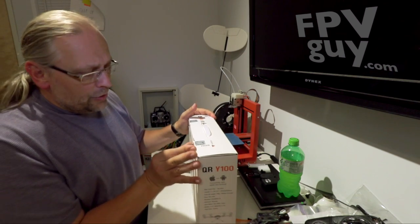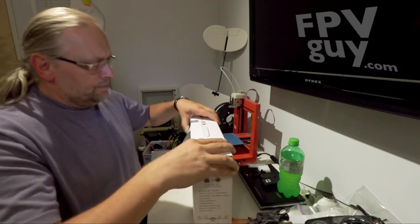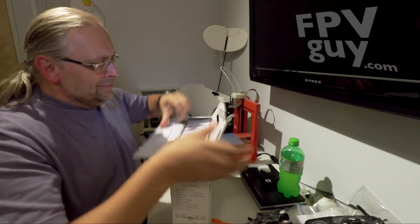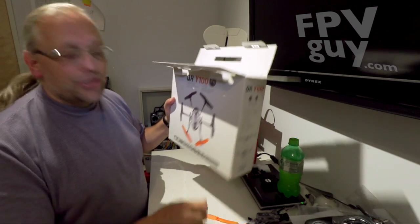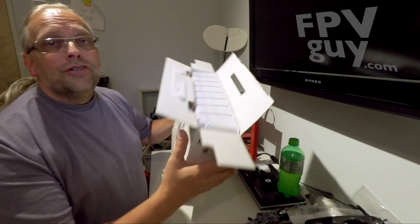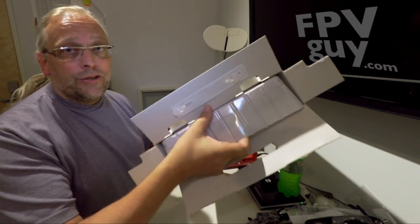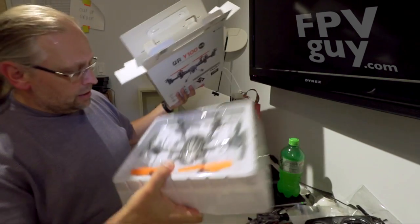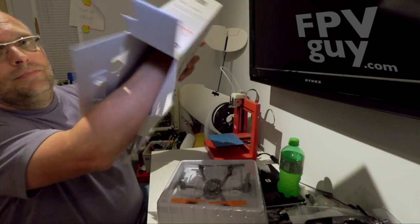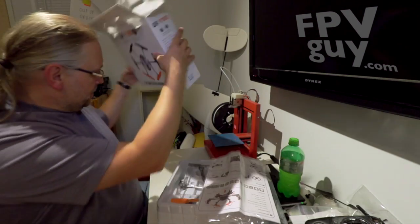Let's see if I can get into this box. Walkera is really starting to make much nicer boxes than they did a couple of years ago. They are becoming a different company and it's really interesting to follow what they're doing. Here is the hexacopter, and here is an instruction manual.